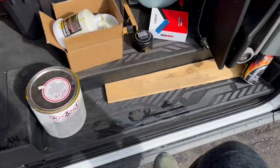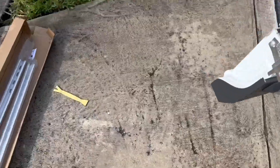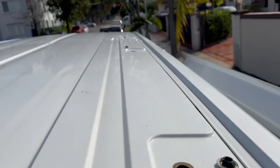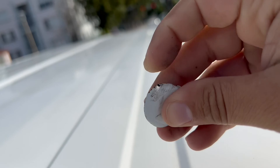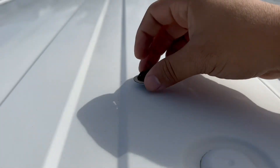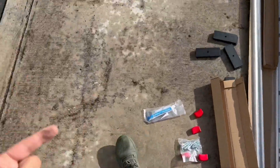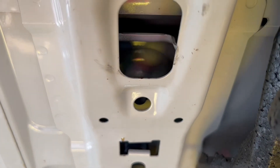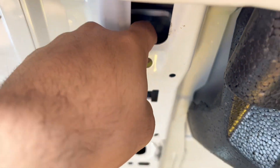Ford made it very easy for this install. For the 130 Transit there are three mounting holes — I've already removed the little caps covering them. They're painted over basically. If you look inside each hole, there's already a factory-threaded insert in there, so when you put the screw in it goes directly into that thread. There's nothing you need to do underneath the roof.